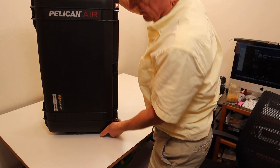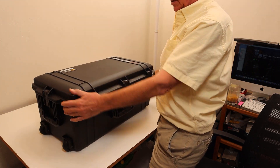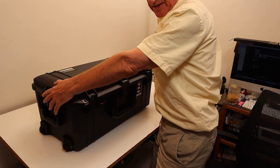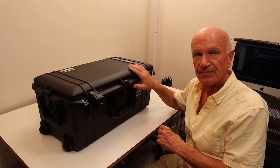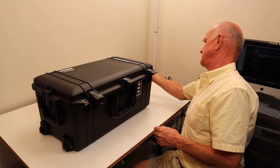So the carry case, a Pelican 1606, is made with five latches — three on the front and one on each end. To open the latch, you push in this button and lift it up like that. And I do that on all five latches like that.